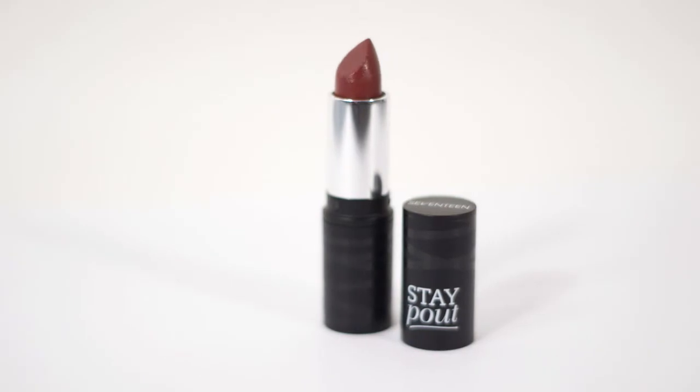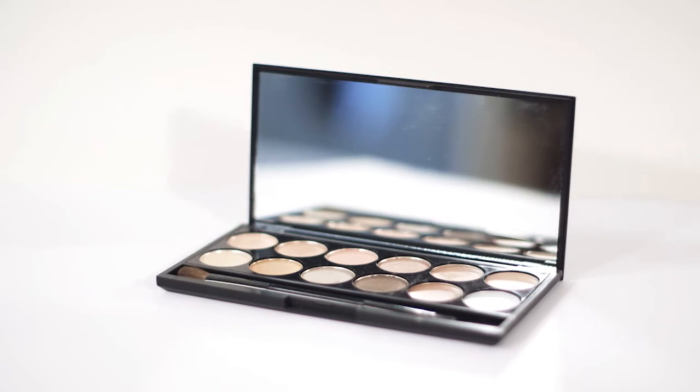It's always really hard to wear a dark eye and a dark lip together, but I'm going to show you how and what kind of colors work well together. I've already prepped the skin and applied this beautiful berry tone to the lips. I'm now going to apply the eye shadows using one of these new 17 eye palettes with neutral tones.